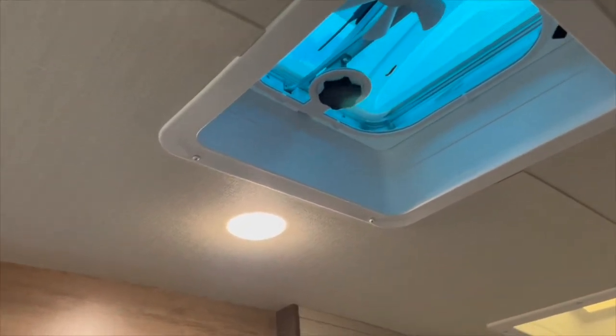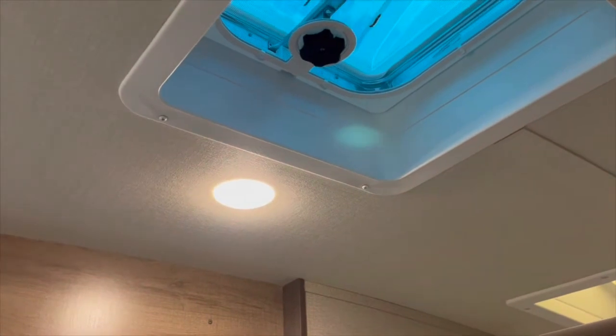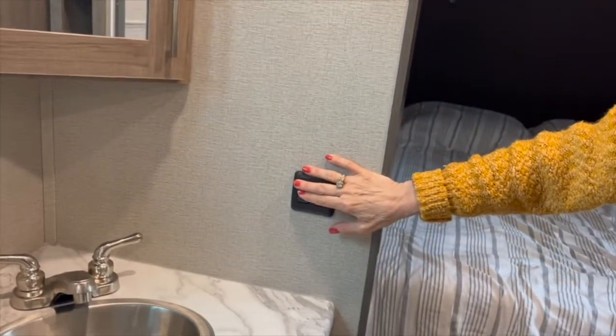There are not one, not two, but three fans in this trailer — the Grand Design Imagine RL 2500. There's even a little switch for the bathroom fan.